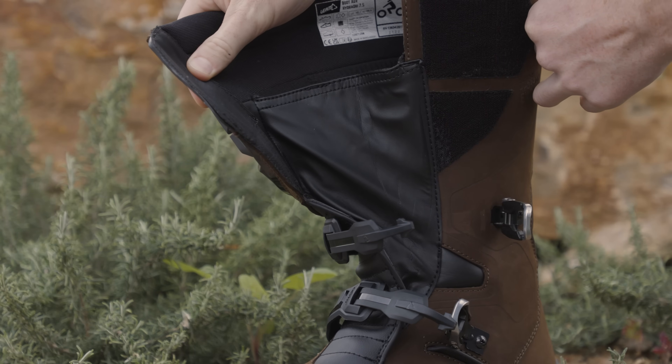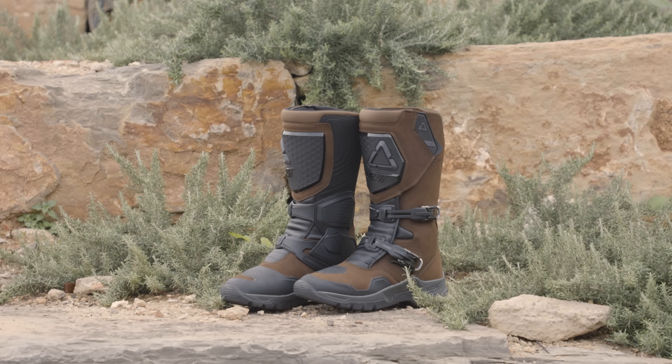In conclusion, the Liat 7.5 Adventure boot offers the perfect blend of comfort, functionality, and durability for all your adventure touring needs.